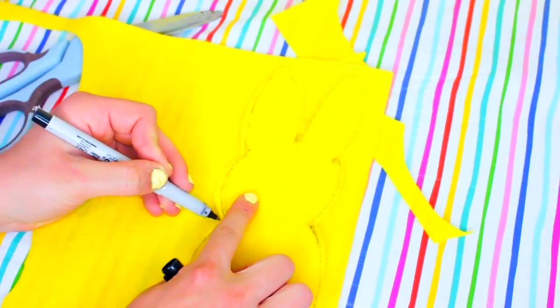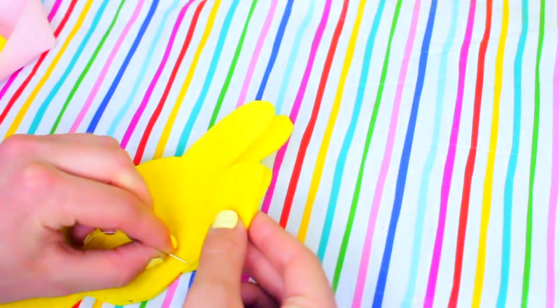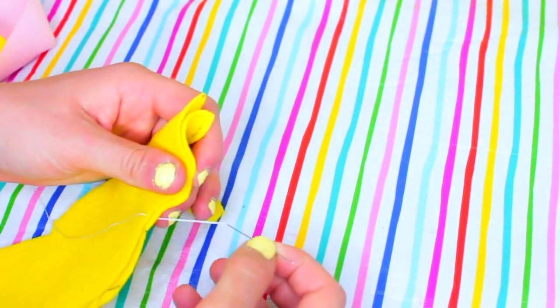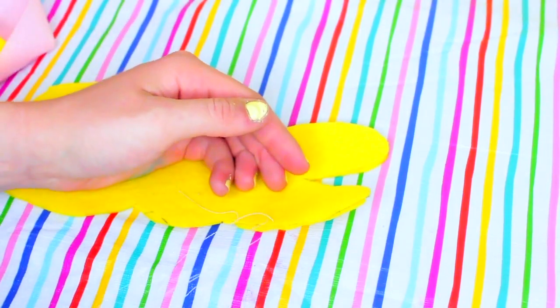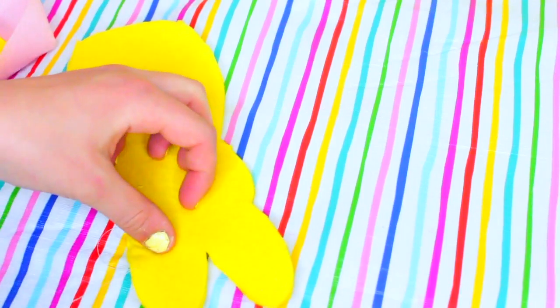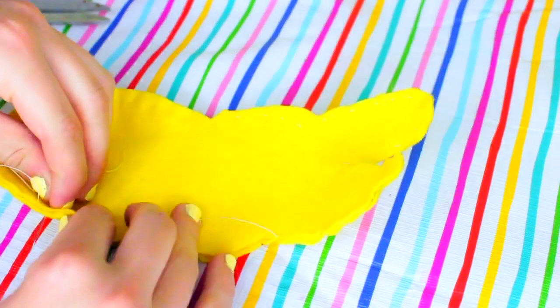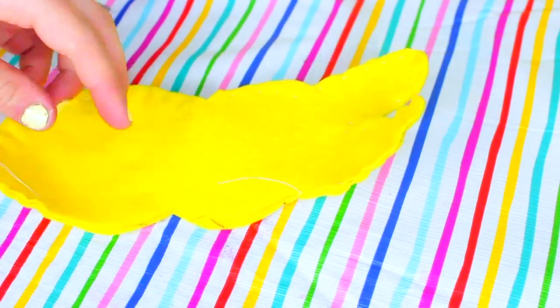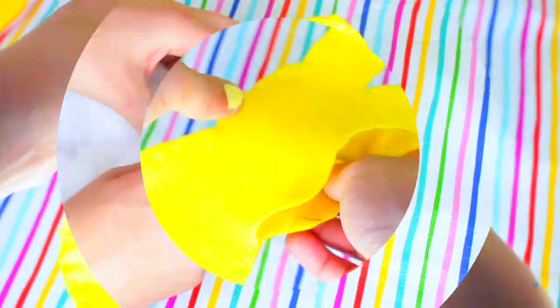Once you do that, take the peep that you just cut out and trace it onto another piece of felt and cut that out as well, because you want to make sure you have two sides to your peep. This next step is up to you, but I decided to use a needle and thread to connect both pieces of my felt together. You could also use fabric glue or hot glue — both of those will work just as well. So what you're going to do is just sew or glue both sides of your felt together, making sure to leave a little hole open so that we can use stuffing.